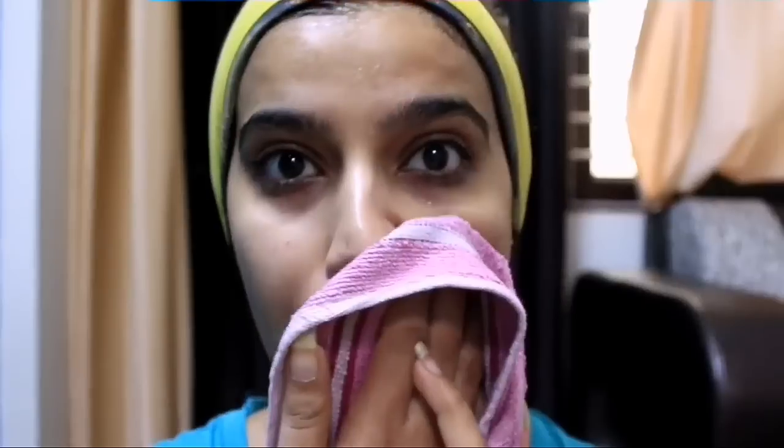Then clean your face with normal water. Now you can see the natural glow on my skin — it will remove all the dark spots. Do give it a try and let me know in the comment section below. Like this video if you really enjoyed watching it, make sure to subscribe if you are new here, and hit that little bell button to stay notified every time I upload a video. Share this video with your friends and family as well — bye!